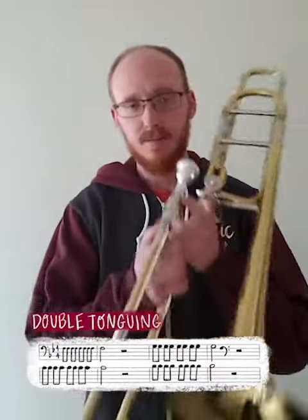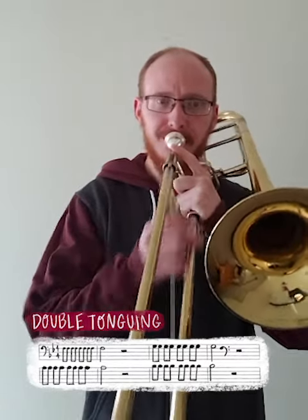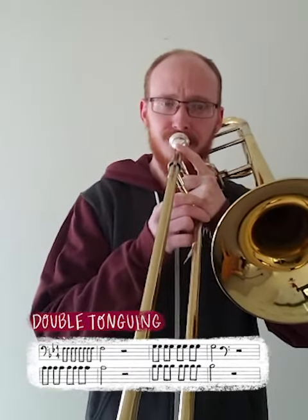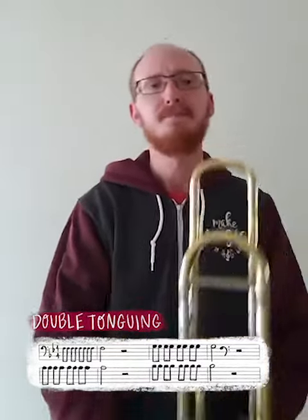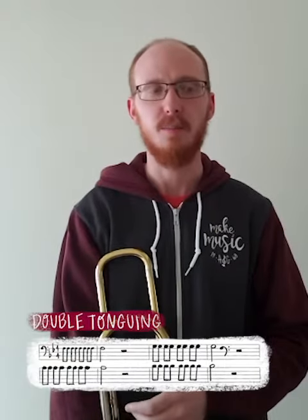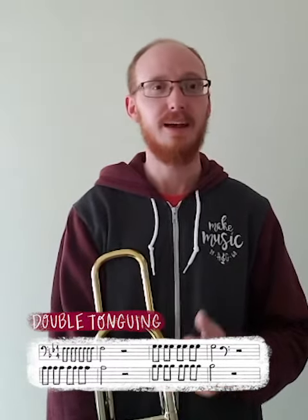We just want clean and clear articulation. So once you've got that, if you can get it clean and clear, don't be afraid to just keep increasing the tempo. I would probably do it about 10 to 20 beats per minute at a time, and if you can get it up to 180, that would be amazing.